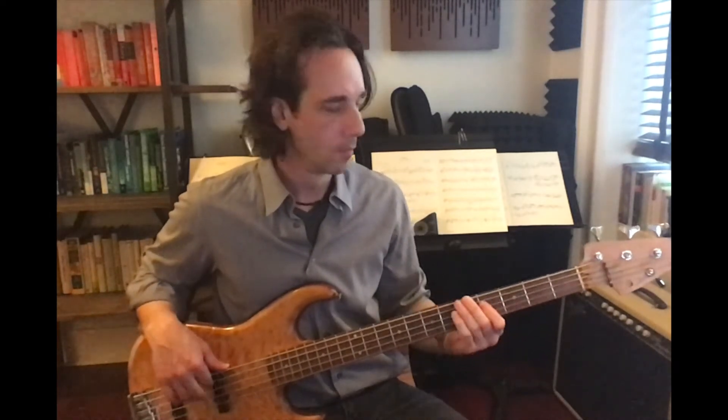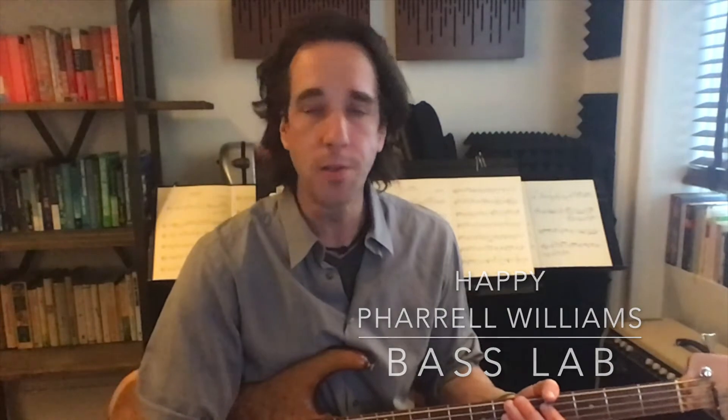Welcome to the Bass Lab. Today we're going to break down Pharrell Williams' Happy. It's got three sections: a very short intro, a verse, and a chorus. So let's get started.